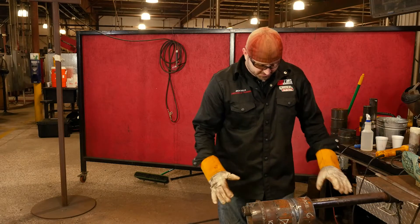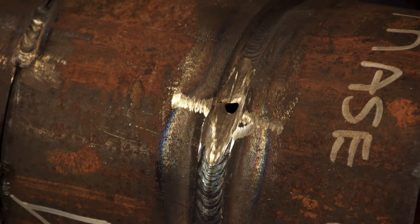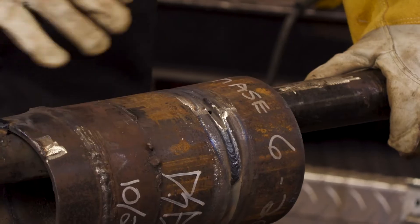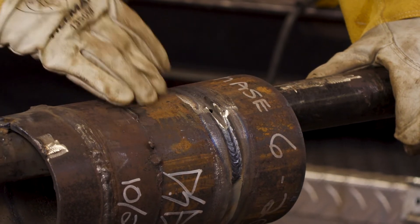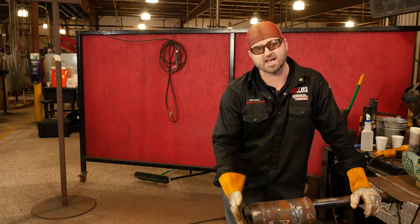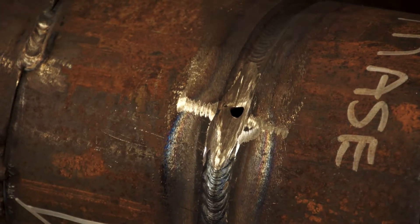We went back and cleaned it all up. As you can see here, I've ground down where the 7018 was. I've gotten it back to where the TIG portion was in there, ground down out in front of me, got all of the 7018 out, cleaned it all up, got it all nice and shiny, opened up my bevels a little bit in there. You just don't want to grind straight down and create a big gouge right down in the middle. That's not what you want to do — you want to open it up. As you can see, I've laid it back open and I've got my bevels back.